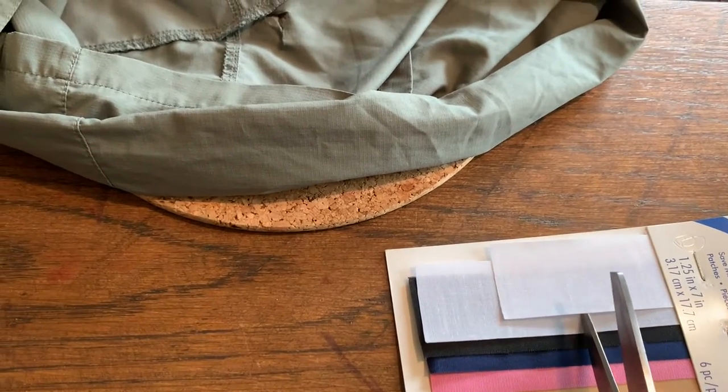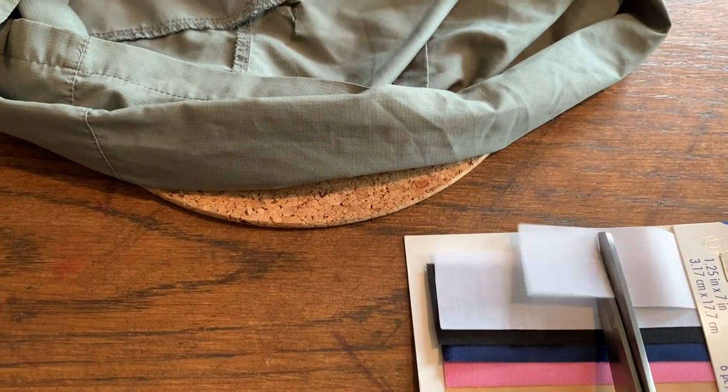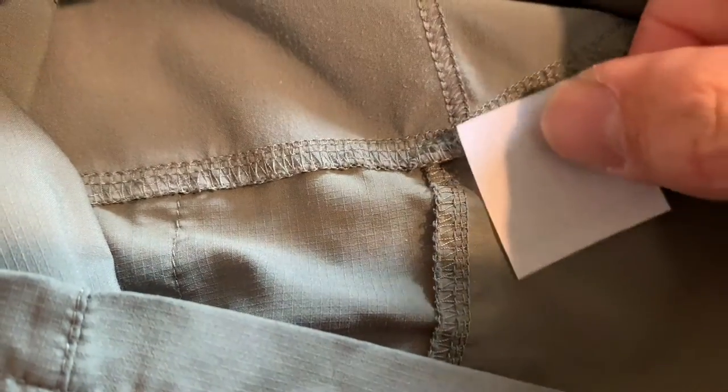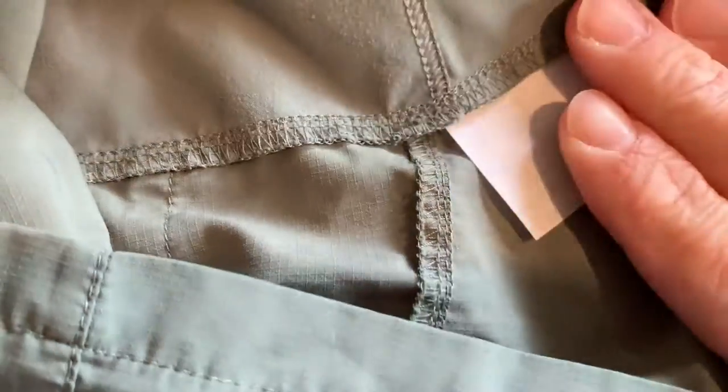Cut to size, ensuring there's enough space to go all the way around the tear. This time it's going to be a little more tricky as it's right by the seam.